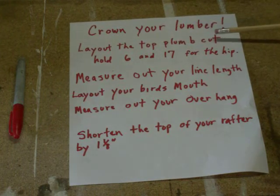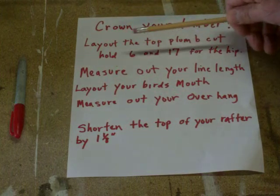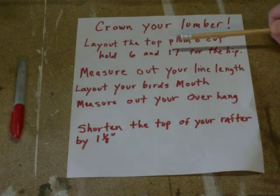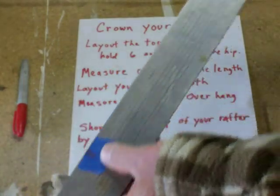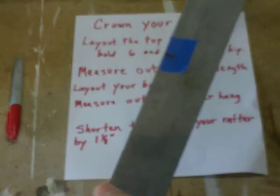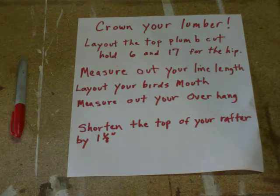The first thing we want to do after we crown it is lay out the top plumb cut. In this case it's a 6/12 slope, so we're going to hold 6 and 17 on our framing square. I put a piece of tape on my 6 and 17 so I can see them really well. The other option would be to put on the square dogs, but this will work very nicely. 6 and 17 for the hip only — make sure you remember that.